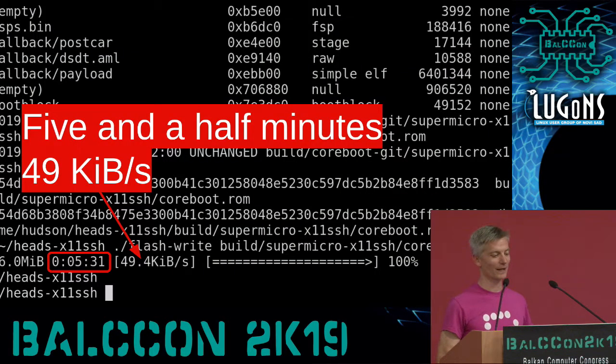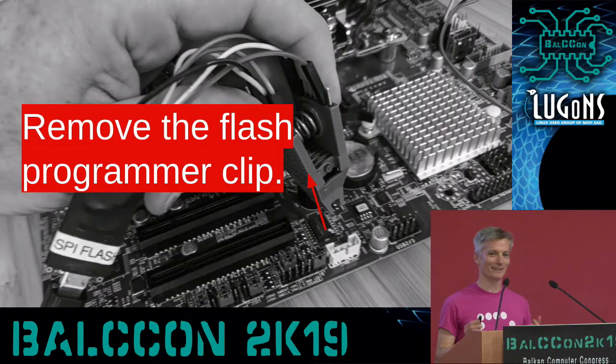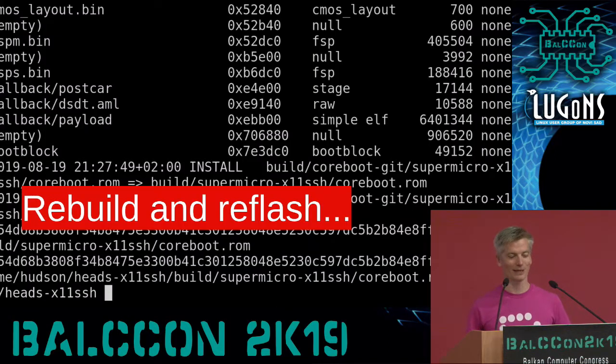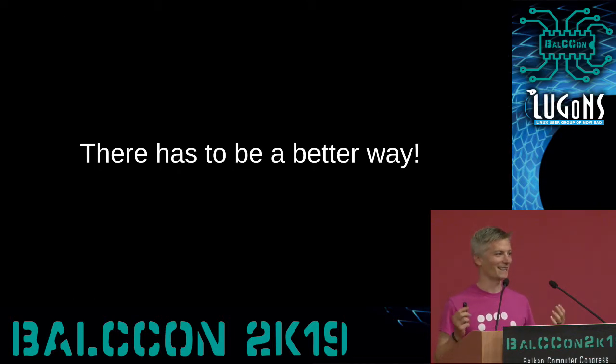Finally, five and a half minutes later at 49 kilobytes per second — dial-up modem speeds — it's done flashing. But you're not done yet, because now you have to remove the flash programmer clip from the board, power on the machine, and hopefully it boots. But if you've done firmware development, it probably doesn't. You have to rebuild and reflash, and this is how I used to spend my day. Like they say on TV, there's got to be a better way.